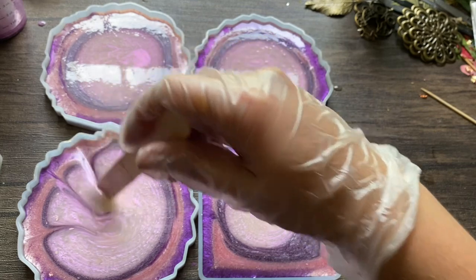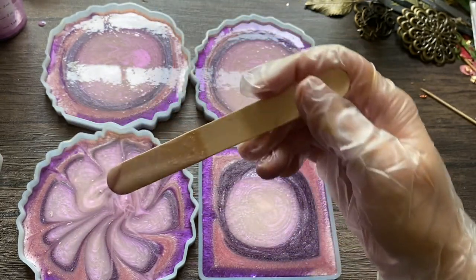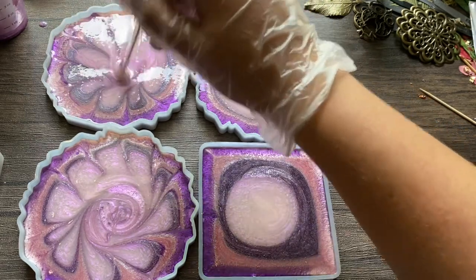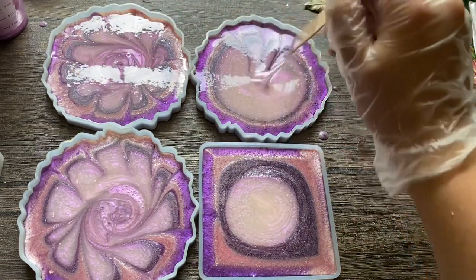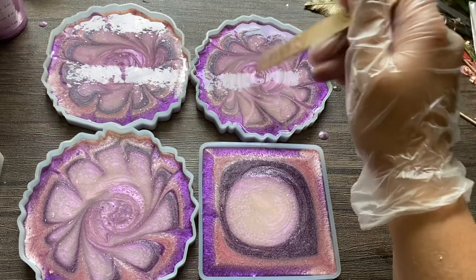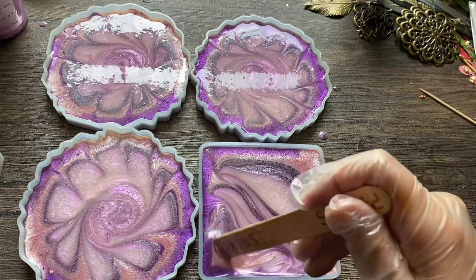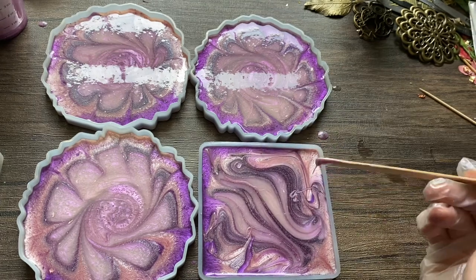Now I'm just going to make a design in it. It's not going to stay this design because the resin will all settle in and do its own thing overnight. I'm just mixing it together to give it a more unique look and add some color dimensions to my base. All the coasters don't have to look the same because I sell them individually, not in a set, and I've found they sell better that way for me.